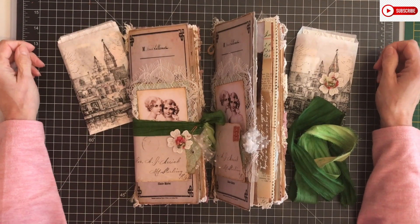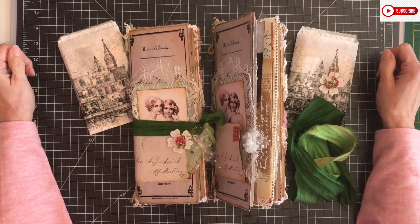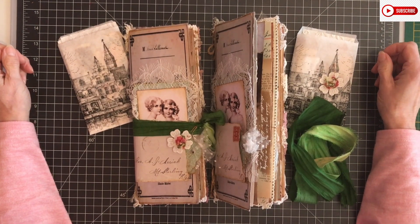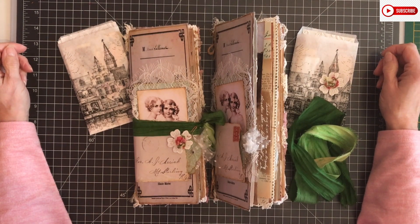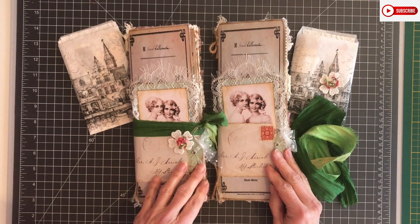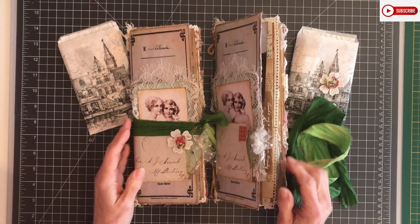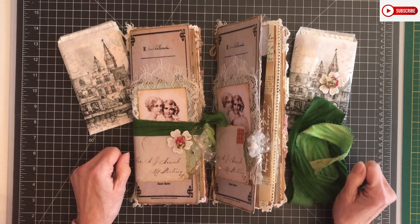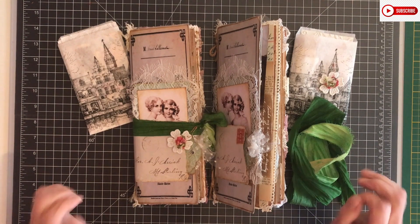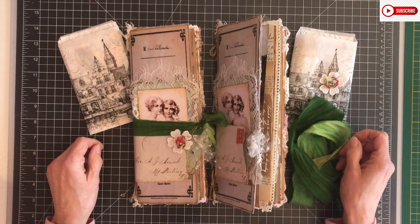Hello everyone and welcome back to my channel, and for my new subscribers, hello and welcome. I'm very glad you're joining us. My name is Yvonne. In this video I want to show you the finished two tall journals I made with the kit from Shabby Cottage Studio - Faded Grace - a beautiful and very large kit.